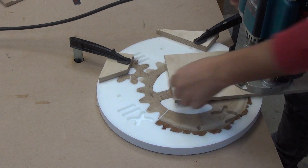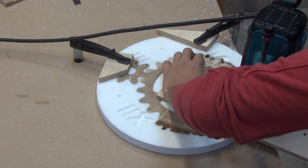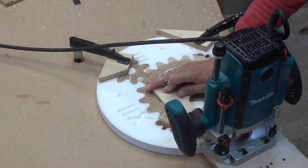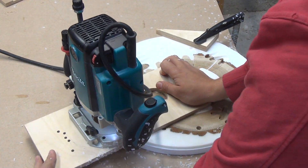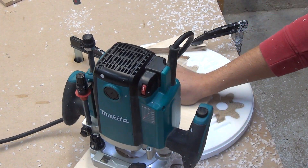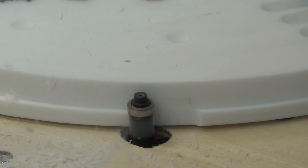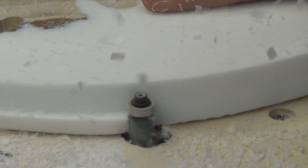Then I align the outer edge of the workpiece with a plunge router. I complete the process of forming the edge with the help of a bottom bearing router bit.